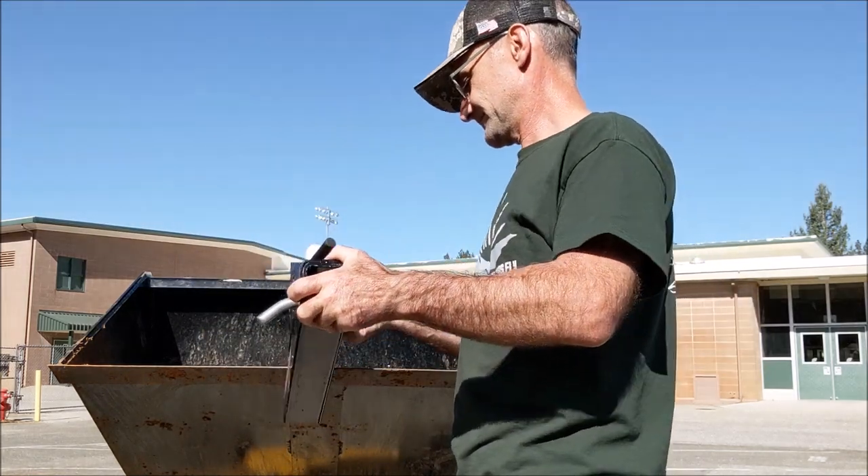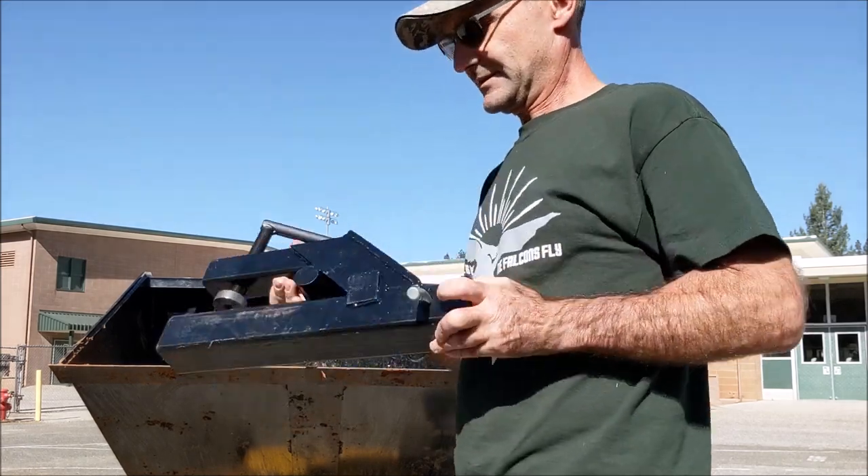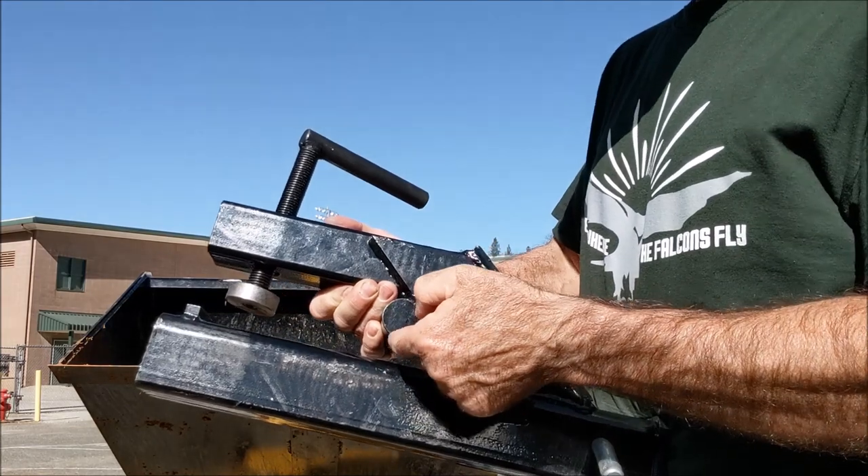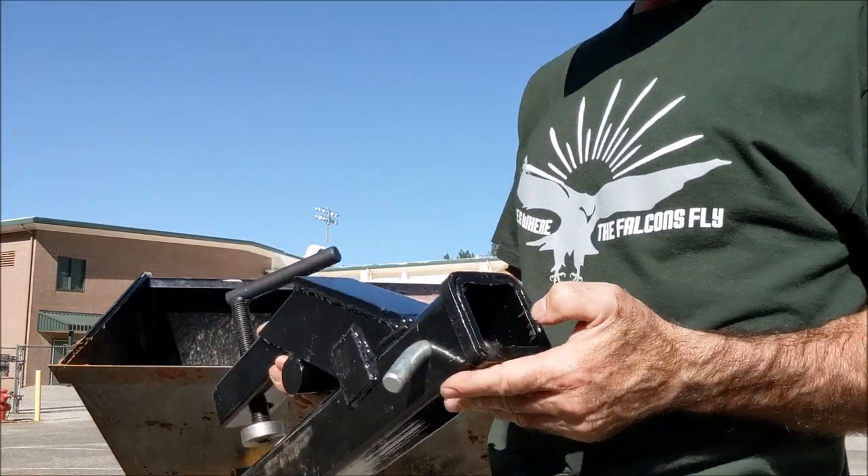Let's put it on and pull the trailer around and see how it goes. It just slides on — it does have that lip on the back so it doesn't slide off. It's kind of a balancing thing, but it's plenty heavy enough.